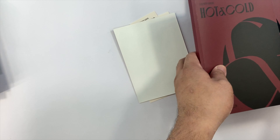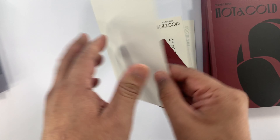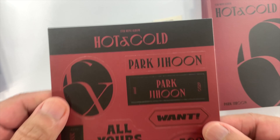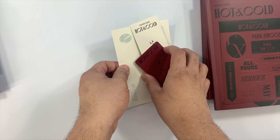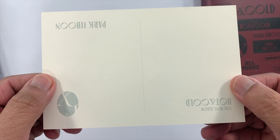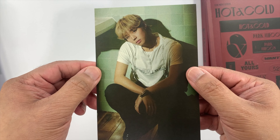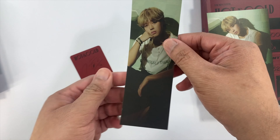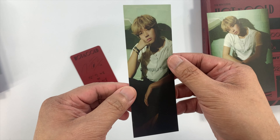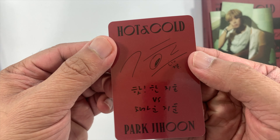That's the photobook for the Lightness version. Now the inclusions: again we have the sticker, a random postcard, a random bookmark, and last our photocard.